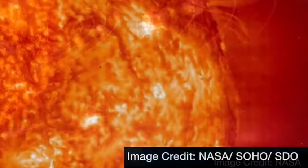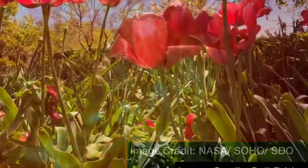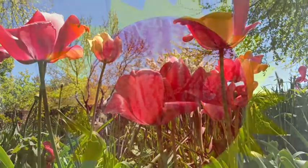The sun is made of the gases hydrogen and helium, and it is extremely hot. It is much too hot to live on the sun, but the sun makes life on Earth possible.